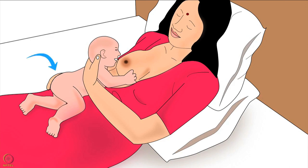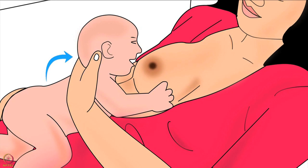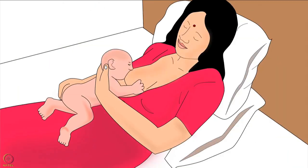Mother should hold her baby's body with the hand on the side of the breast she will feed from, and hold the lower part of her baby's head with the thumb and fingers of her other hand. The mother in this picture will be feeding from her right breast, so she is using her right hand to hold the baby's body and the thumb and fingers of her left hand to hold the lower part of her baby's head. Mother's thumb should be behind one ear and the rest of the fingers behind the other ear of the baby. She should not move fingers to the baby's neck or apply pressure on the back of the baby's head.